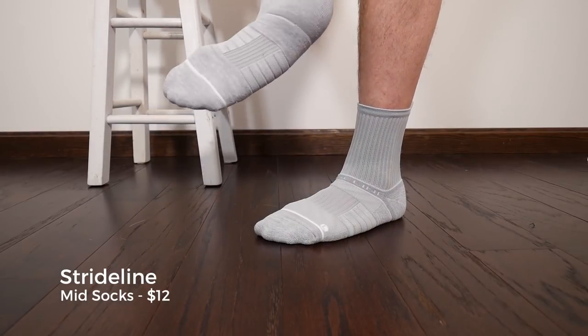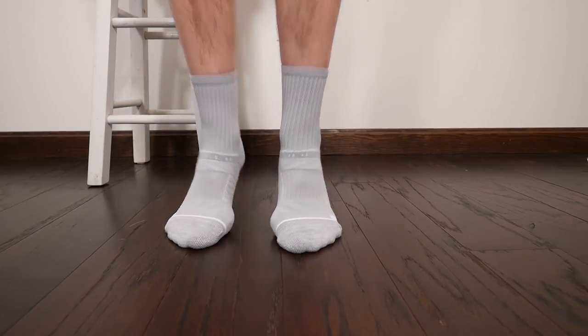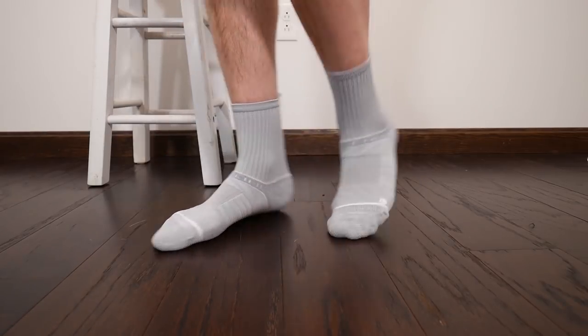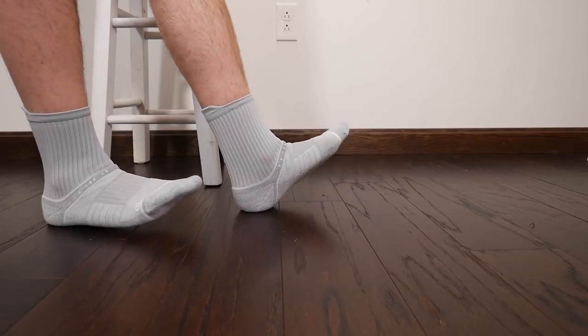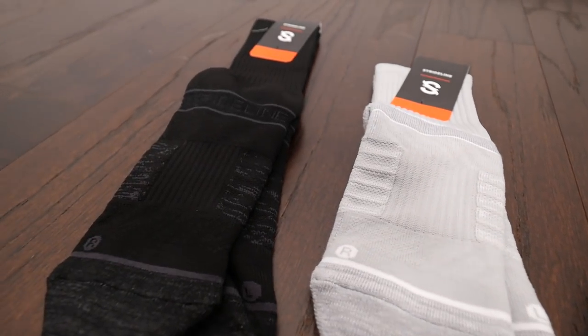I really like that they have arched compression — that's my favorite sock design, I find it extremely comfortable. They're also designed to be left-specific and right-specific, so you get the full arch and toe design per foot. The material blend is 37% cotton, 58% micro polyester, 1% nylon, 3% rubber, and 1% spandex.